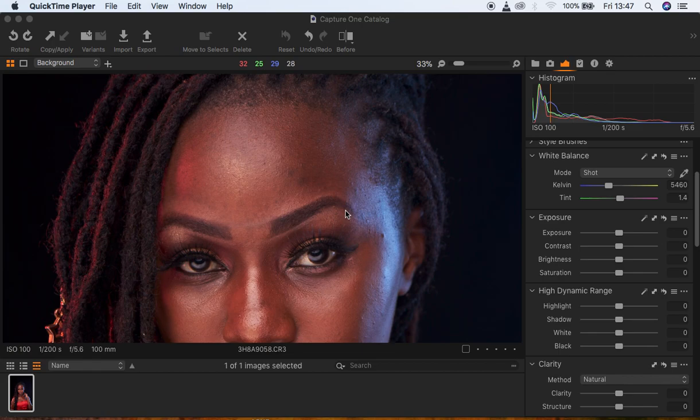Hey, what's up YouTube, Roninx with another tutorial. This is a retouching challenge by Sota Photography and it is the second challenge I'm participating in of his series of retouching challenges.